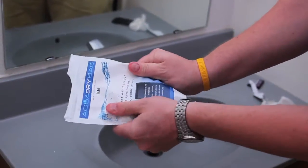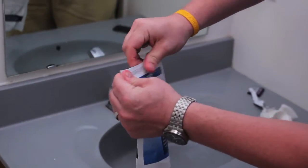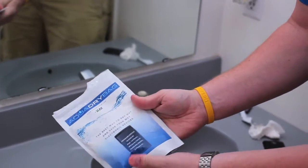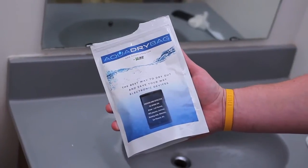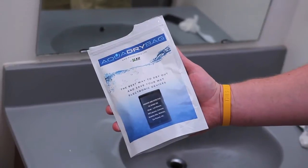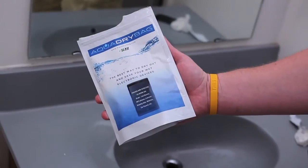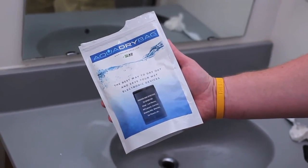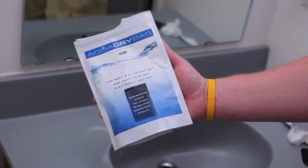Get as much air out of the bag as you can and seal it up completely — make sure there's not a lot of air in there. In about 48 to 72 hours, it will take the water completely out of the phone. If you check it after 48 or 72 hours and there's still a little bit of water in it, you can put it in for another 24 hours and it should be completely dry. That is how you use the AquaDry bag. Go to exoskins.com to get it.